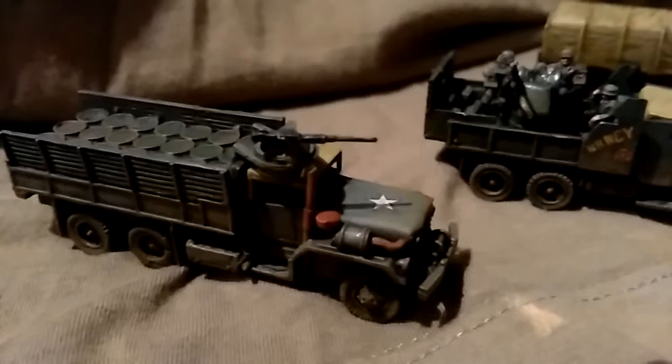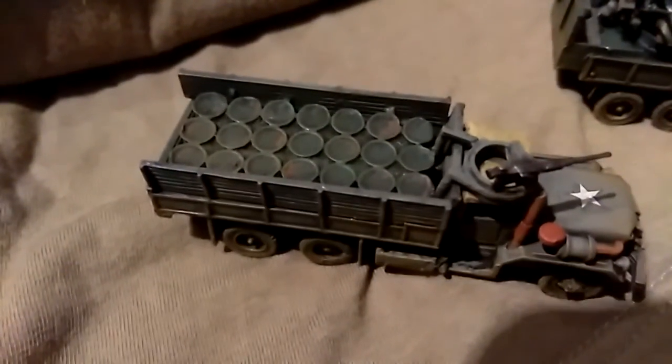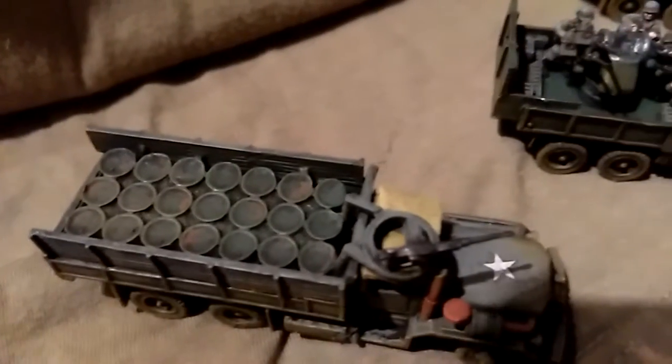Exhaust ports with a 50 cal on top. There's even a driver in there, although I doubt you'll be able to see him. Barrels inside — done a bit of rust on there.